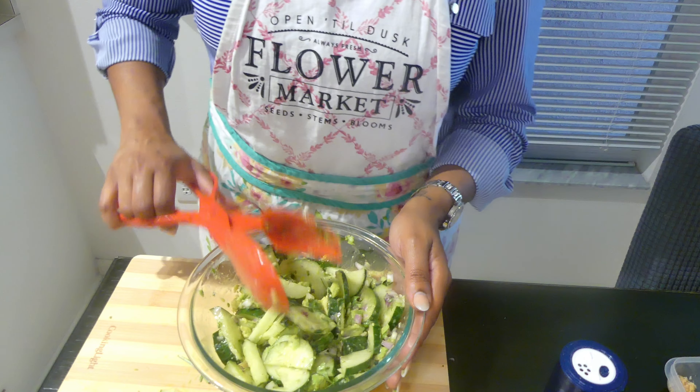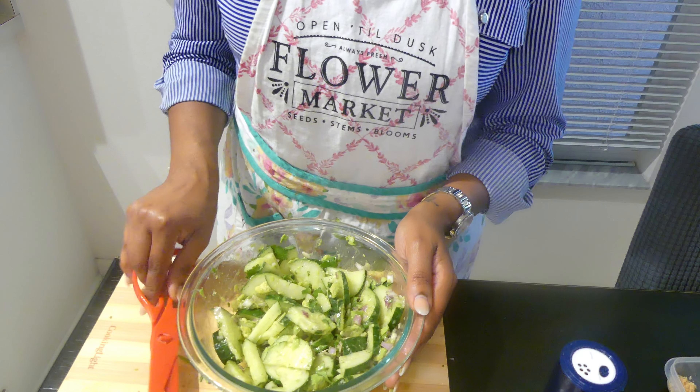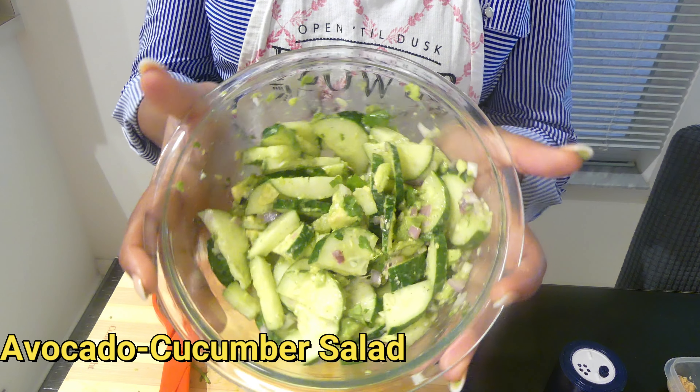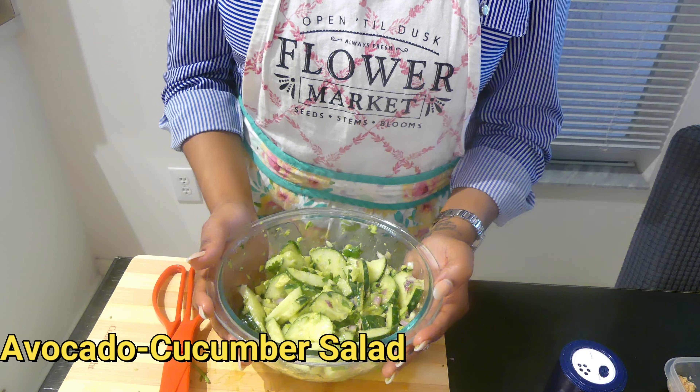Gently toss to combine. So let's try it — that's good!